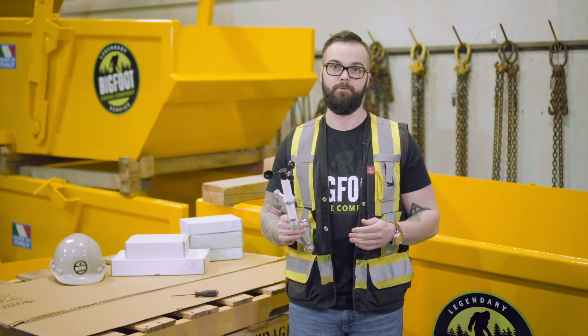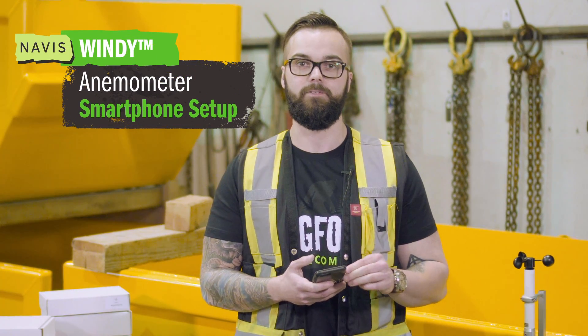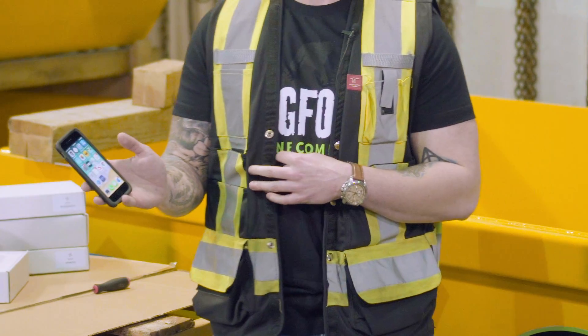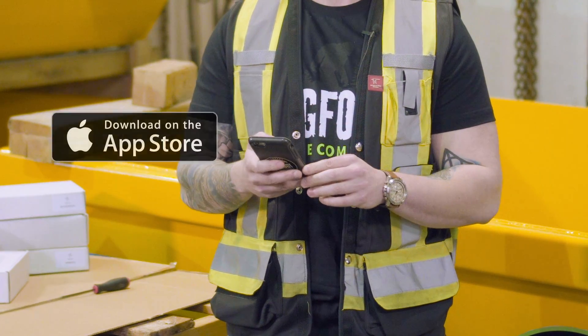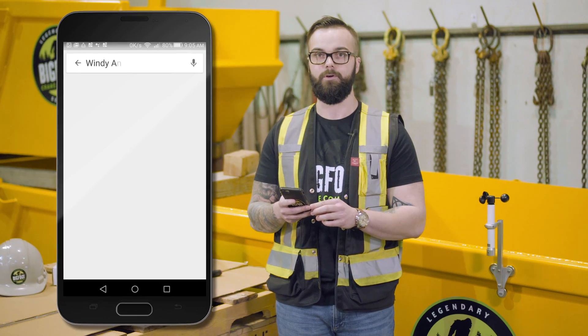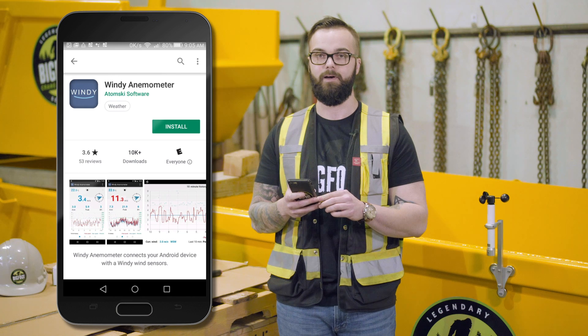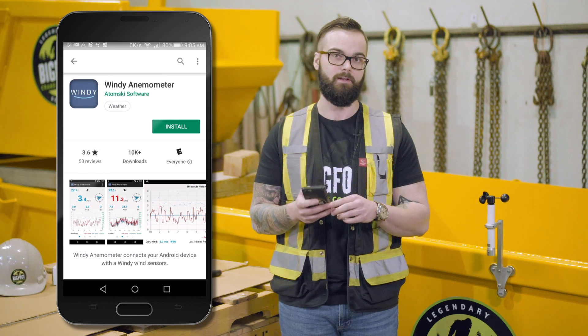Now I'm going to show you how to set up your smartphone. We're going to walk through the setup of the smartphone application for the Navis Windy Anemometer. To download the application, you either navigate to the App Store on your iPhone or the Google Play Store on your Android. Once in the App Store, you will look for Navis Windy. This is a free application supplied by Navis that will let you interact with your Navis Anemometer.